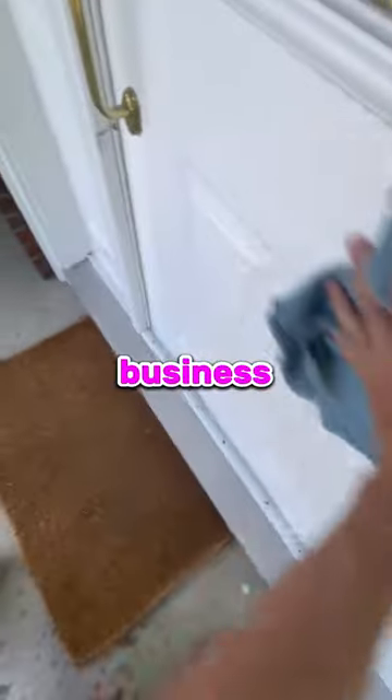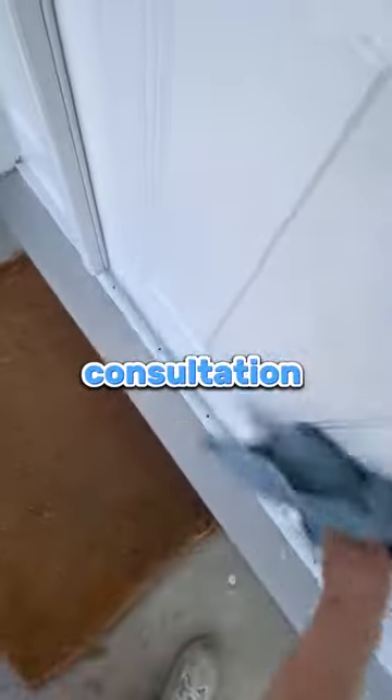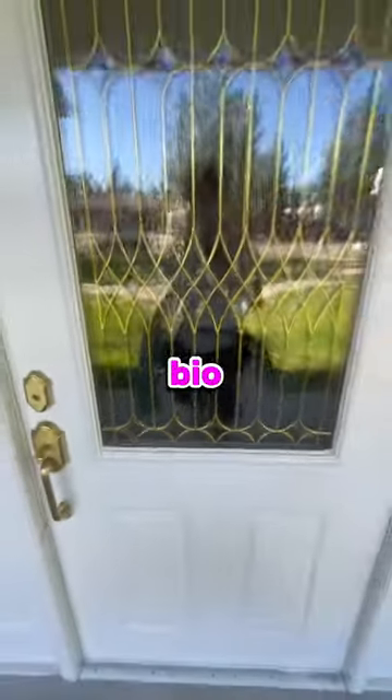If you're struggling with getting clients or have any other questions about starting a window cleaning business, I actually do free one-on-one consultations, so go check out the link in my Instagram bio to book.